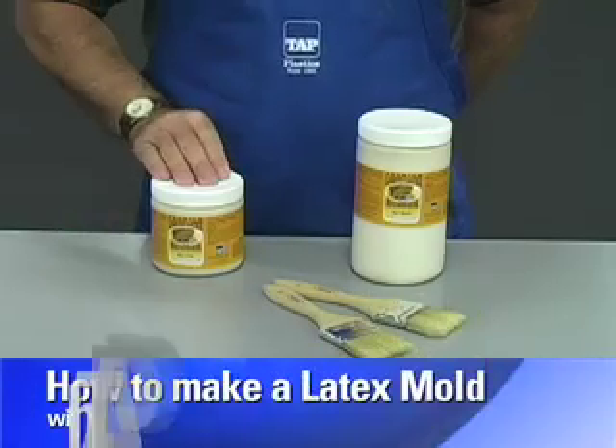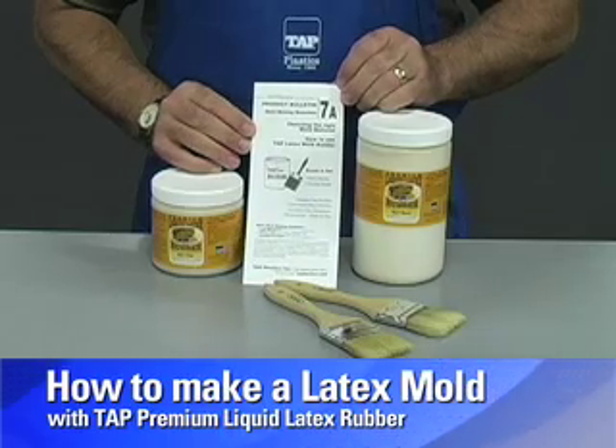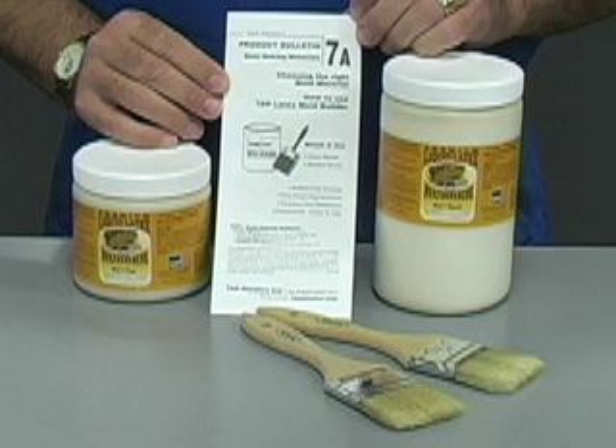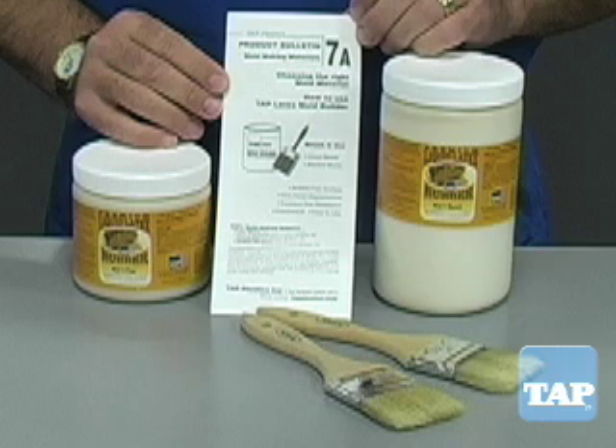This video segment will explain the basics of making a simple latex mold using Tap Premium Liquid Latex Rubber. This information is also available in our Product Bulletin 7a, which can be obtained from our website or in any of our stores.